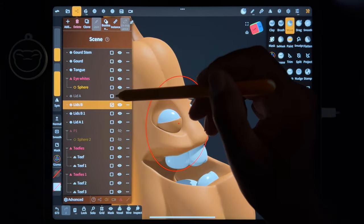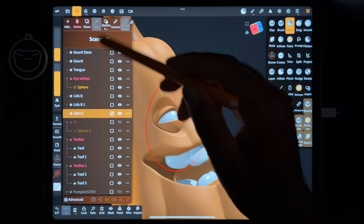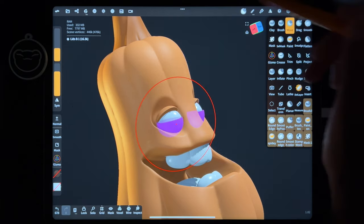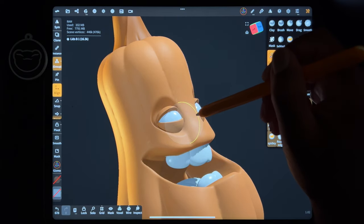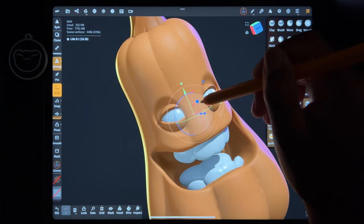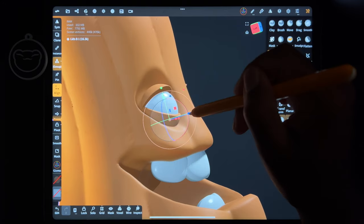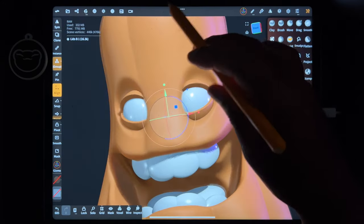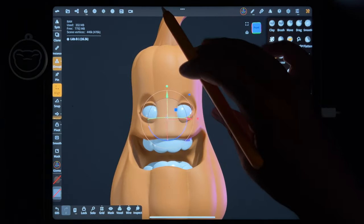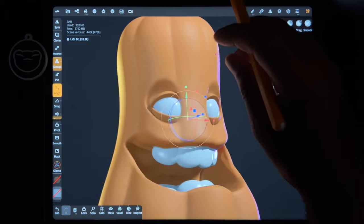So anyway, let's join these bottom lids. Let's see if we try to open these up a little bit more. Get the eyes open a bit. I think that looks pretty good.